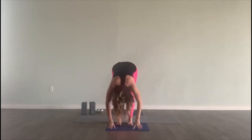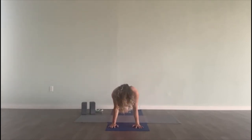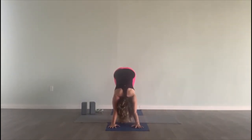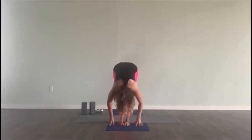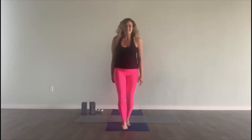Inhale, half lift. Exhale, hands down — step back. Lower halfway. Inhale, up dog. And exhale, down dog. Big breath in. Exhale out. Breath in. Exhale out. Inhale, look at your hands — bend your knees, step or float forward. Inhale, half lift. Exhale, fold. Inhale, stand up — arms up, press the palms. Hands come down through the center of your chest. Tadasana. Nice work. You did it. Namaste.